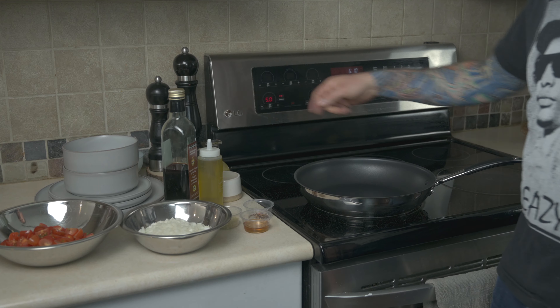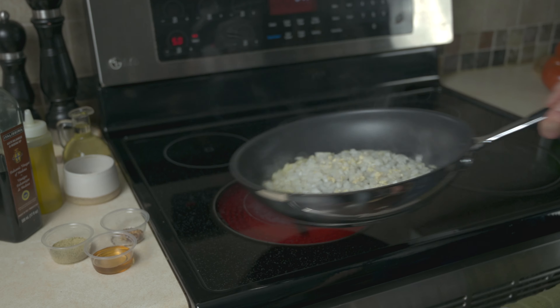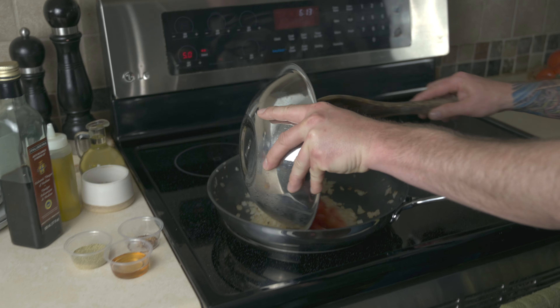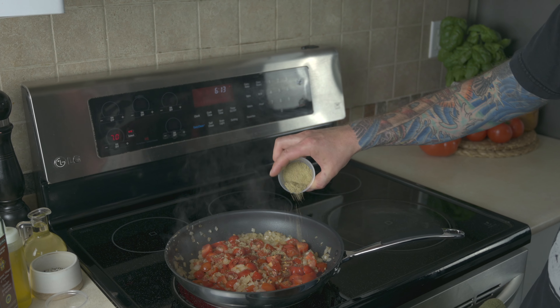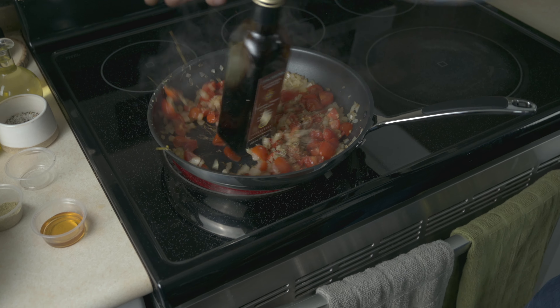Stove, medium heat, olive oil — sweat your onions and garlic. Flip pan, clean pan, add in your grape tomatoes, turn down so you don't burn. Chili flakes, fennel, salt and pepper. Hold on to the balsamic vinegar.